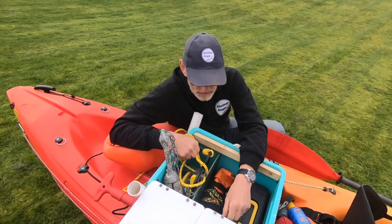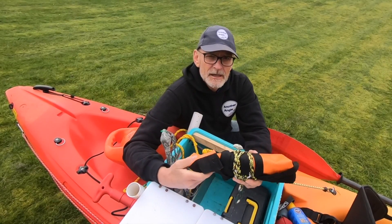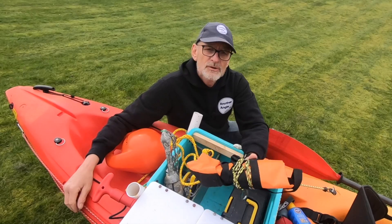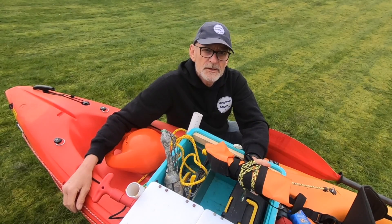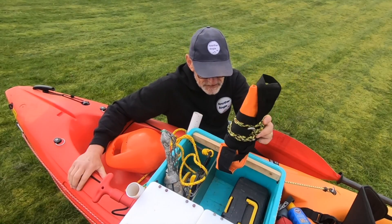Also in the box is a drogue. The drogue just acts like a huge parachute — it slows your drift down and makes things a little bit slower. Kayaks like this definitely catch the wind, so a drogue is pretty essential.